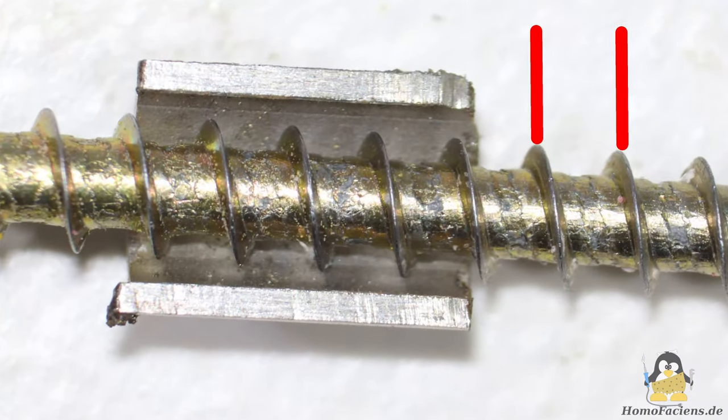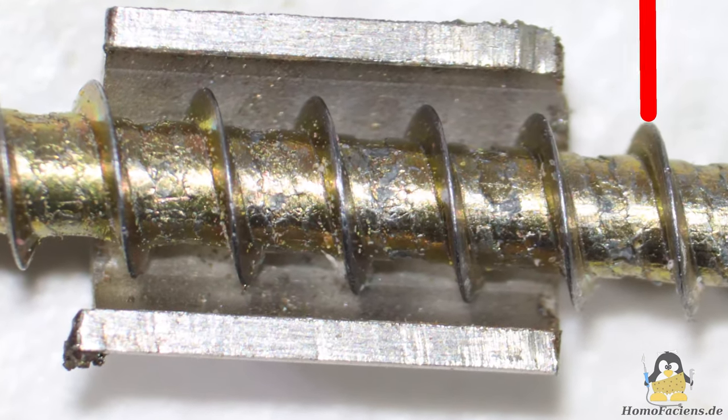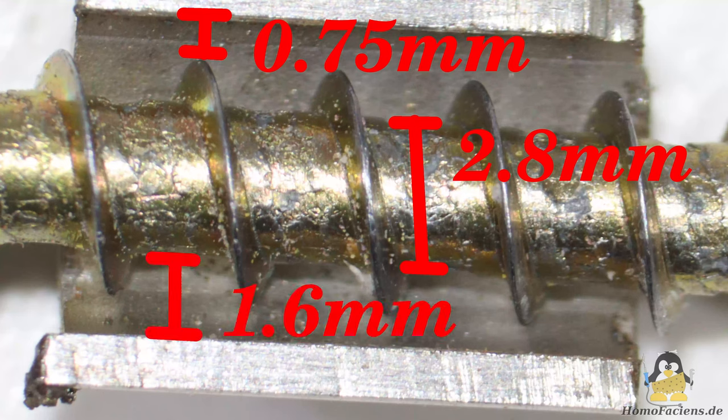The pitch of the helix must be as small as possible, but must be large enough so that the largest grains of the raw material fit in between. The diameter of the screw core is about 2.8mm. This means that with an ideally centered screw, 0.75mm remain between the edges of the thread and the inner wall of the extruder tube. There is a gap of 1.6mm between core and wall.